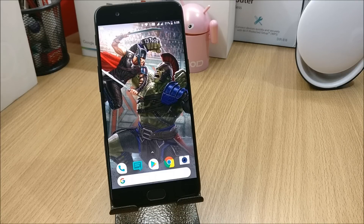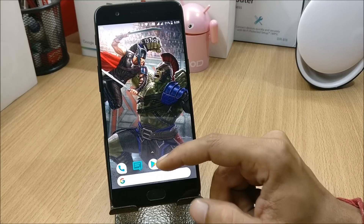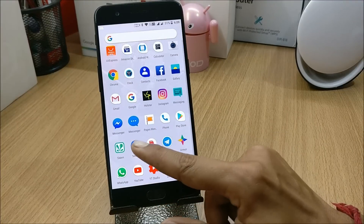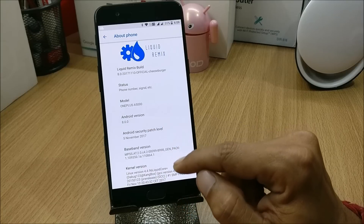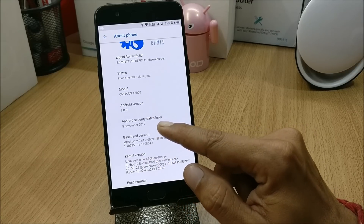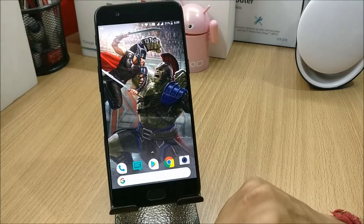Liquid ROM has lots of customizations and I feel it's one of the best ROMs I have ever used on my OnePlus 5. Let's move directly into the settings. Under About you have the software information: Android version 8.0 with a security patch of 5th November 2017, which is the latest security patch.